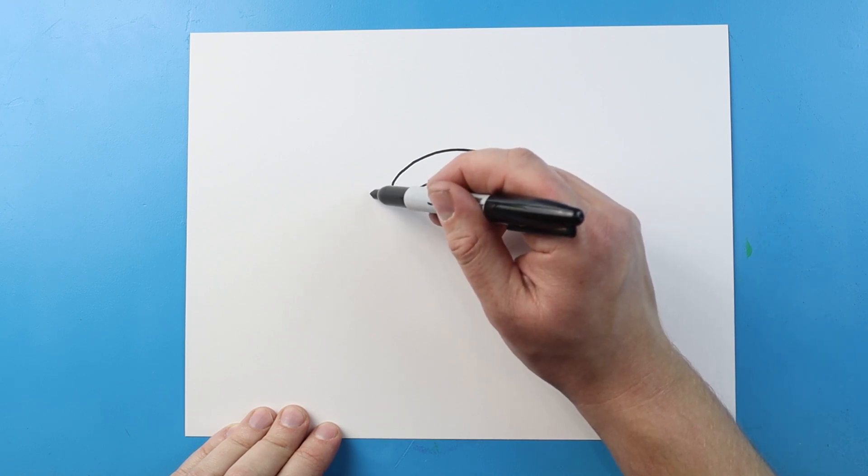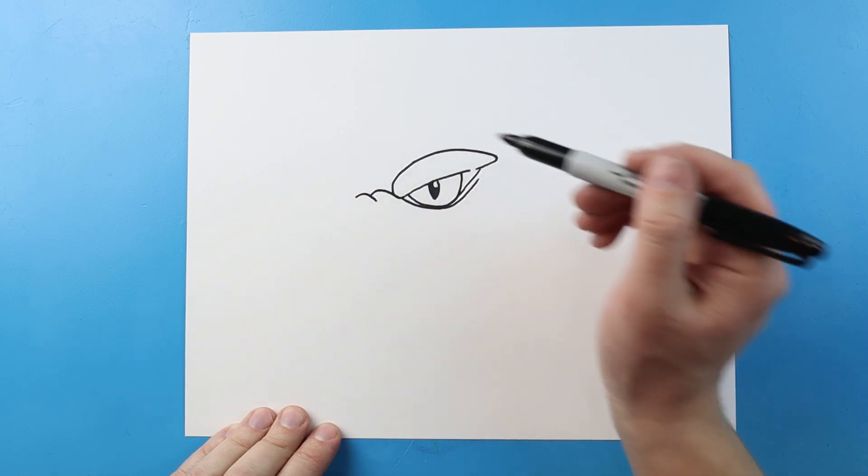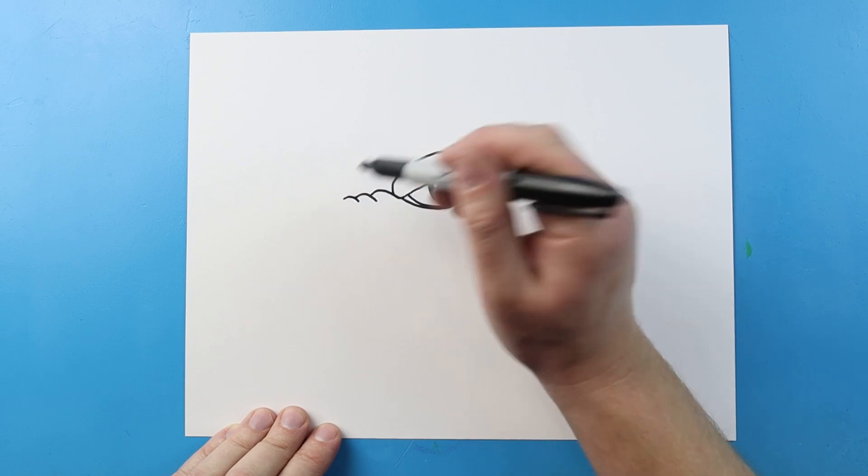Starting here, we're going to bring some lines that come up and down, then another one that comes up and down, and one more small one that just goes up and down.